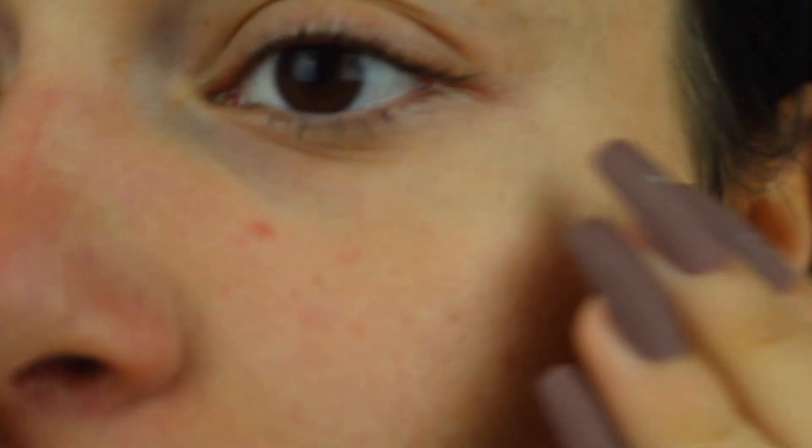I just washed off the mask and I'm gonna zoom in so you can see my pores — trust me, there is a difference. If you look closely, they're definitely closed. And of course the more often you use this mask, the better your skin gets.